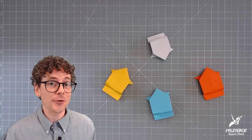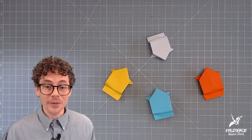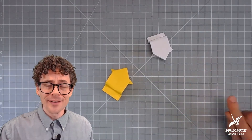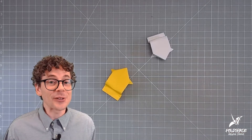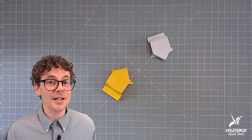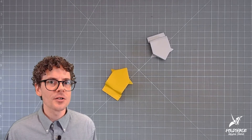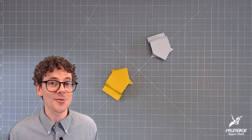Why do I love this model so much? Well, it's because these frogs sure can jump. It's amazing what you can do with simply folding a piece of paper. Plus we get to witness the metamorphosis of something ordinary transforming into something extraordinary.